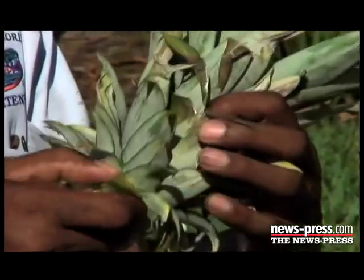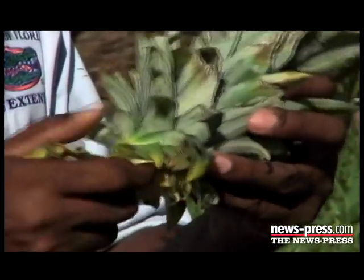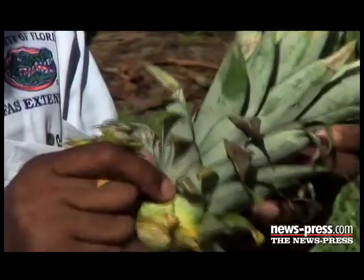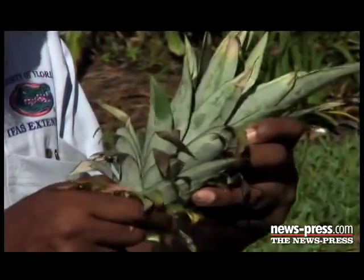We'll just take some leaves off here — that will facilitate root production. Not too much; we don't want to take off too much.